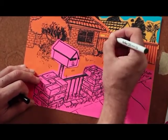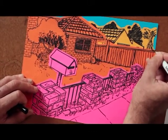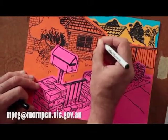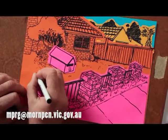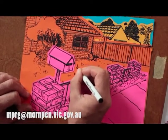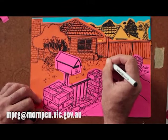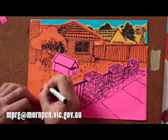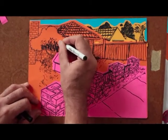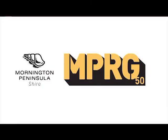So I hope you like what you came up with using observational collage. The MPRG would love to see what you have done, so you can email us copies of your work. You can follow Jerram Rush Artist or the Mornington Peninsula Regional Gallery on Instagram or Facebook.